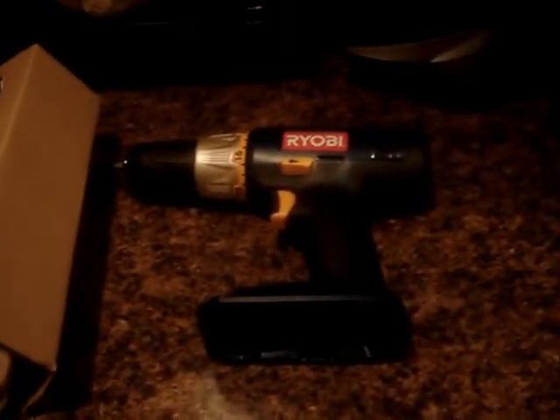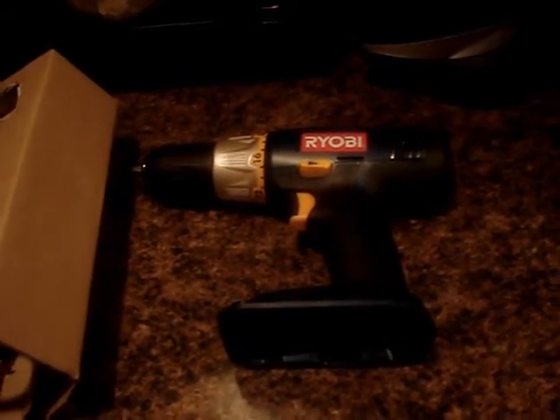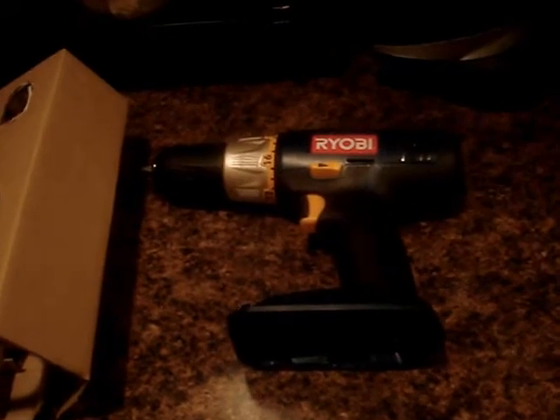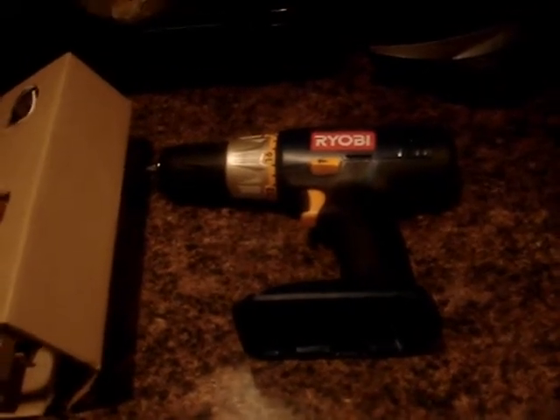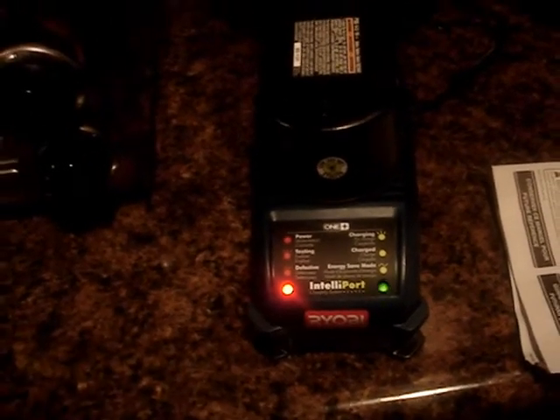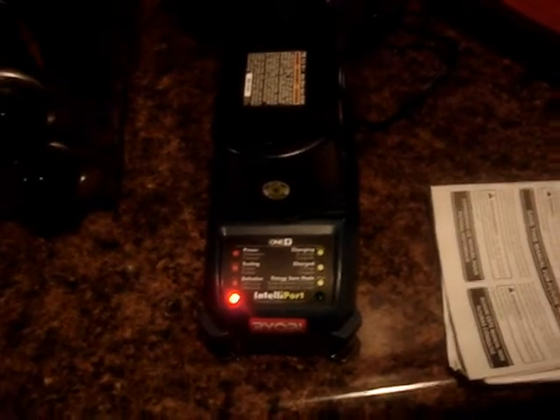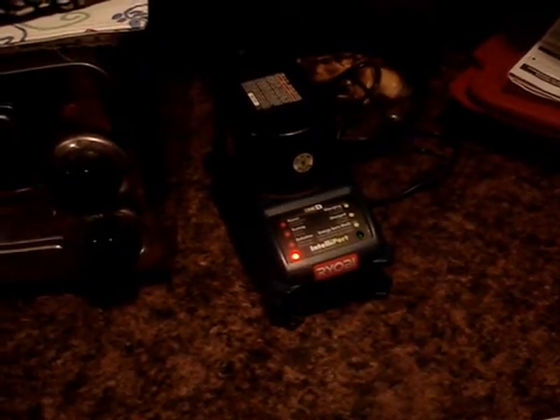This is just a trial. If I like it, maybe I'll add to the kit. If I don't, I'll keep using the Craftsman once I fix the battery. I'll put the battery on the charger now — yep, she's flashing. Okay, let it charge.